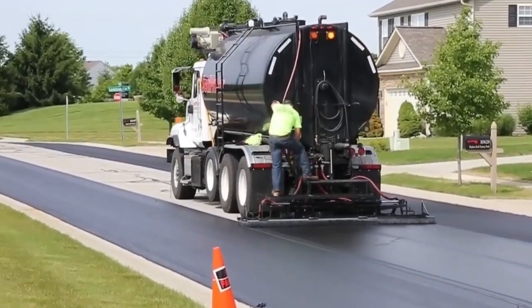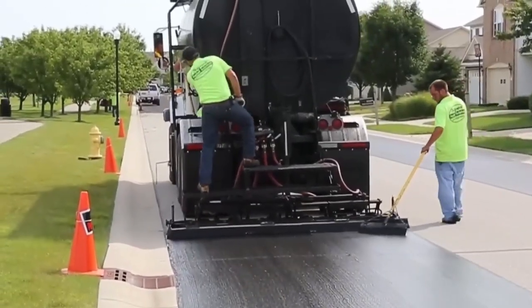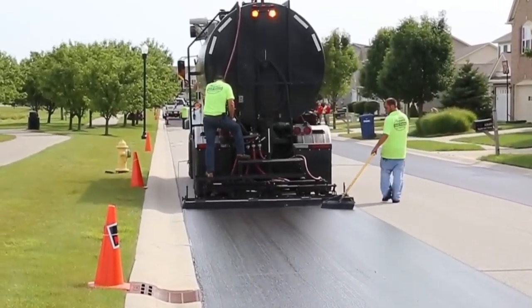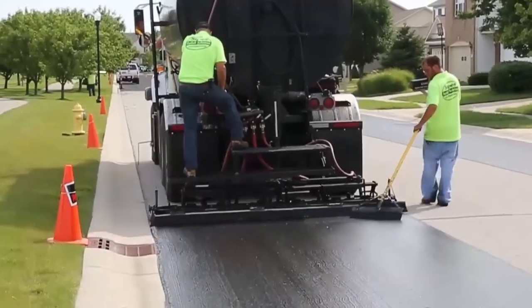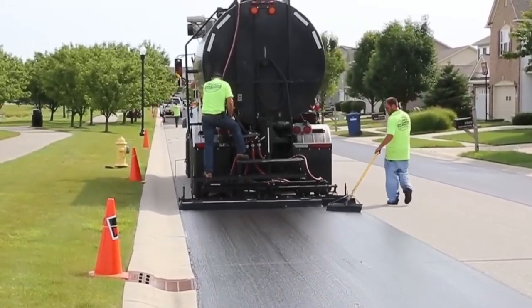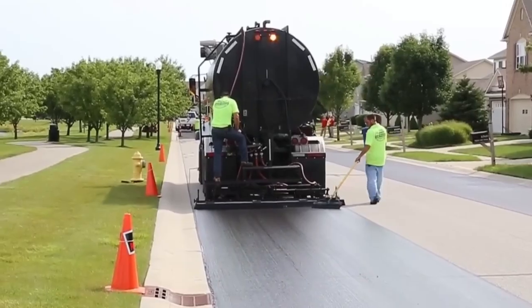In a world where roads have their own stories, this special layer is like a fountain of youth, keeping them fresh and ready for action. So next time you see a road being painted, know that it's more than just a makeover — it's a shield against time and weather.